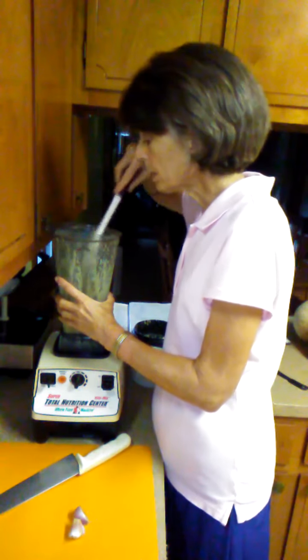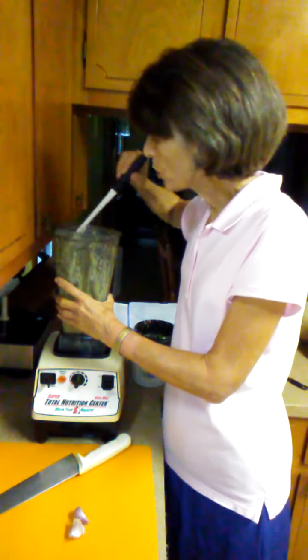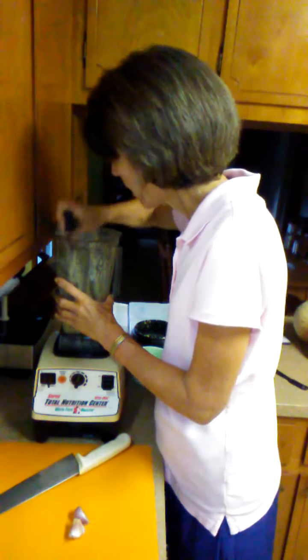You may have to push it down a little bit on the sides just to get those nuts down in there so that you will have a nice creamy final product. We're just going to push this all down and then we're going to continue blending.